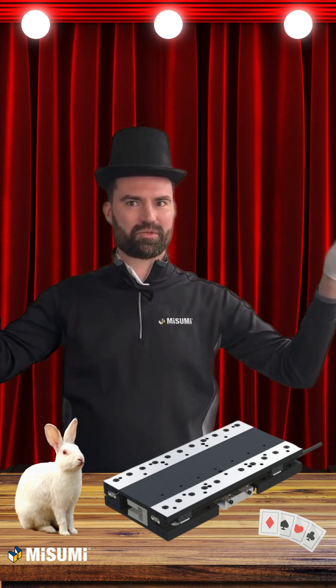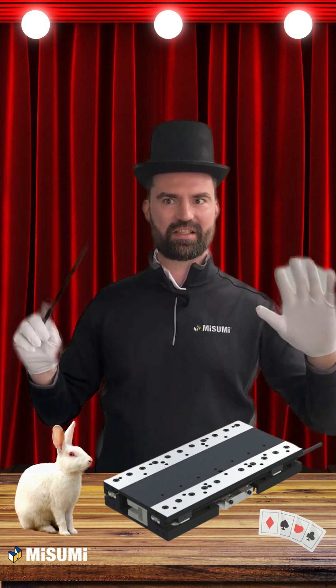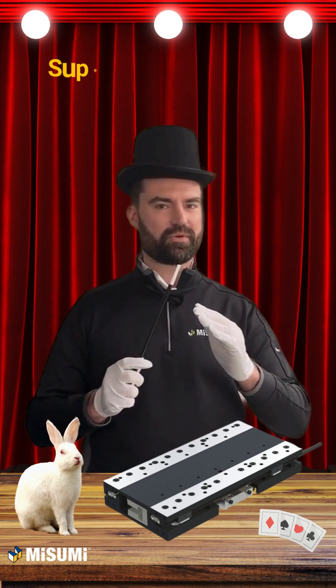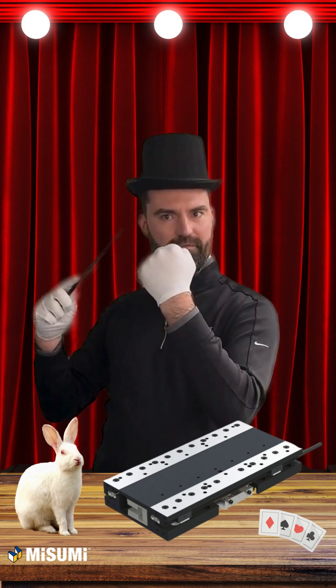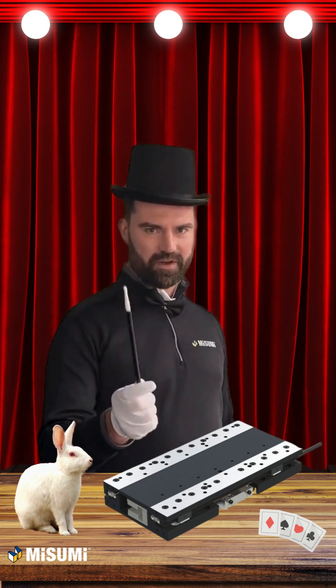Behold, the direct-drive linear motor stage. Motion Solutions' direct-drive linear motor stages are precision stages that remove the ball-screw assembly and use a linear motor to directly drive the stage. Replacing the ball-screw with a magnet and coil allows these stages to achieve superior accuracy and repeatability, while making backlash and vibration secure. It's no illusion — these stages are a prime choice for semiconductor and medical device manufacturing.